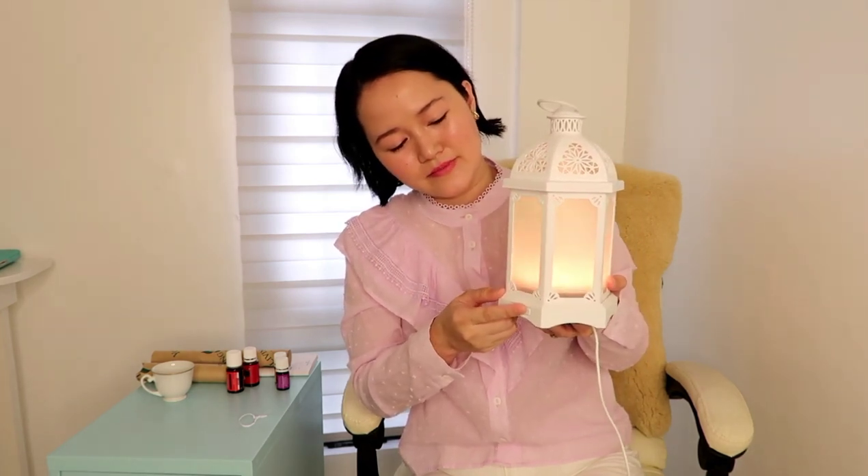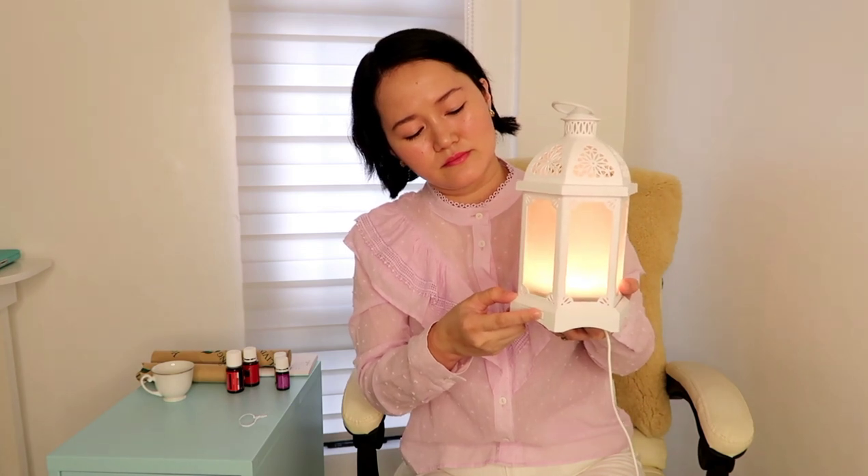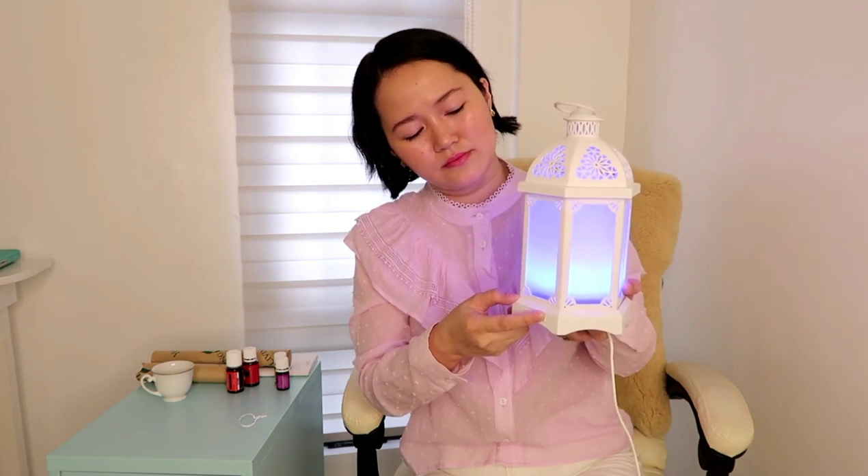This one is my favorite and my son's favorite because it looks like a flickering candle. This one rotates through all seven colors. Then there's the green one, purple, blue, green, pink, blue — and then it's off.